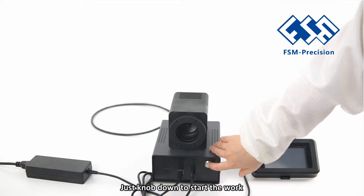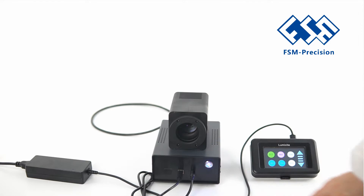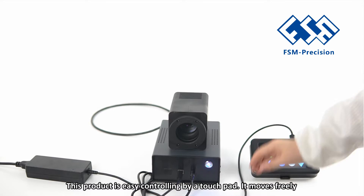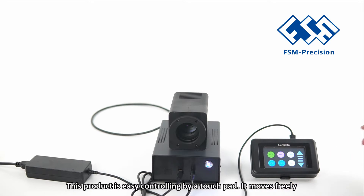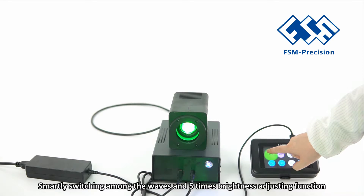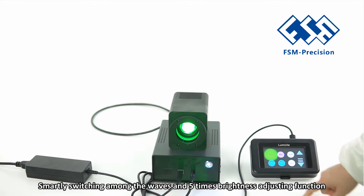Just knob down to start work. This product is easy to control by touchpad. Smartly switching among the wavelengths with a 5-level brightness adjusting function.